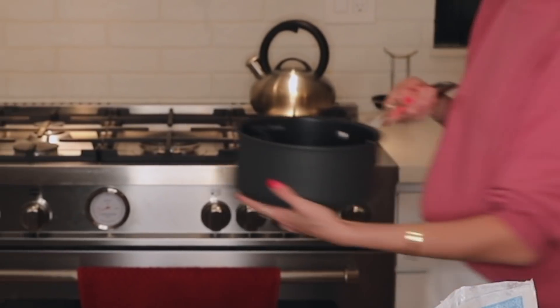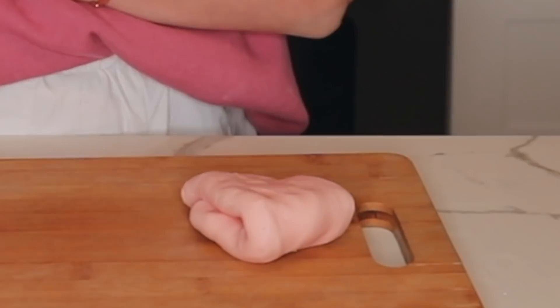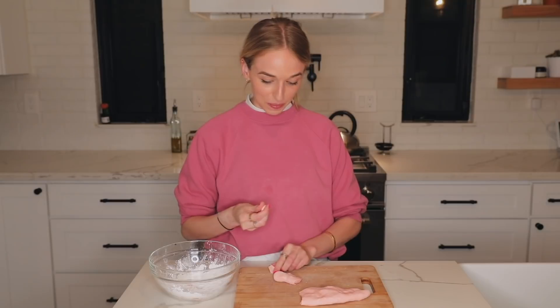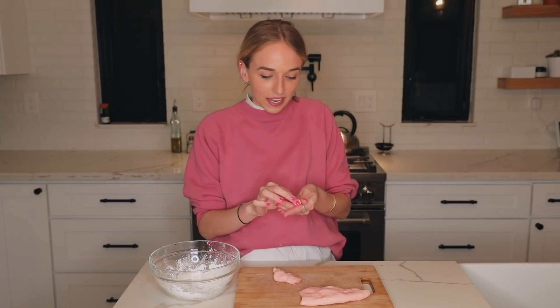Next we are going to boil a big pot of water because we're gonna be breaking this up into little boba balls and then boiling those. In my bowl I'm going to put some more tapioca starch, because after we make little balls out of this we're gonna be putting them into the starch. We're gonna be just breaking off pieces of this and rolling it into a ball about this size, dropping it in there. This is gonna be tedious.